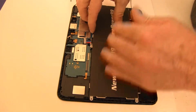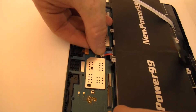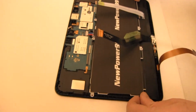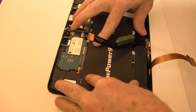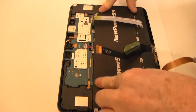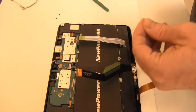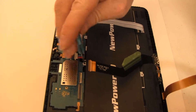Position, connect, and press into place your new extended life battery from NewPower99.com. Replace the screws to secure your new battery.